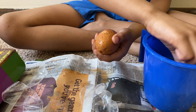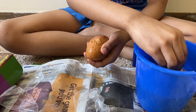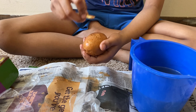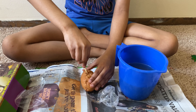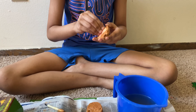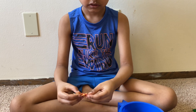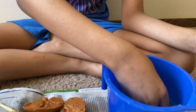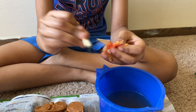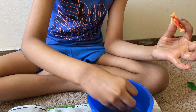Now take out the egg and then put it in the ground, and then take this and get this out. Now I'm going to take the first egg I got, and then I'm going to open it and put it here.